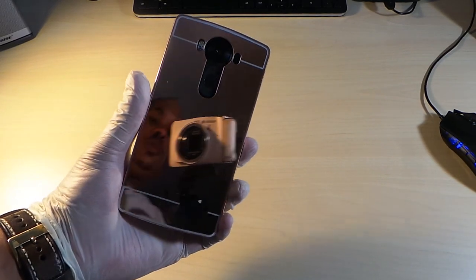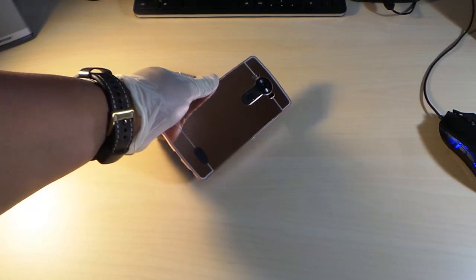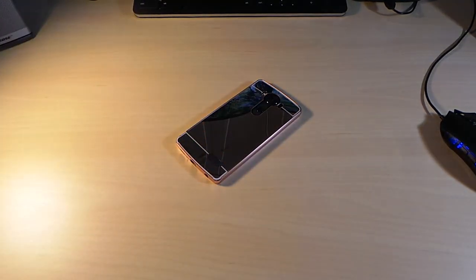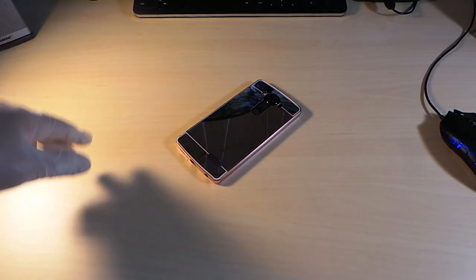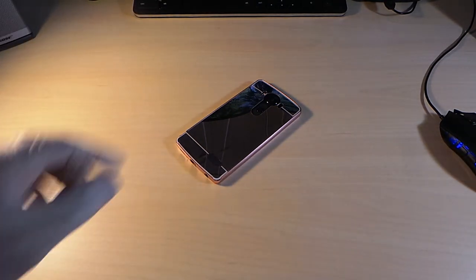A little bit more sweet — this is the look right here. This has been the unboxing of the LG rose gold mirror light case. This is hot. All the links are in the description — you can get it from Amazon.